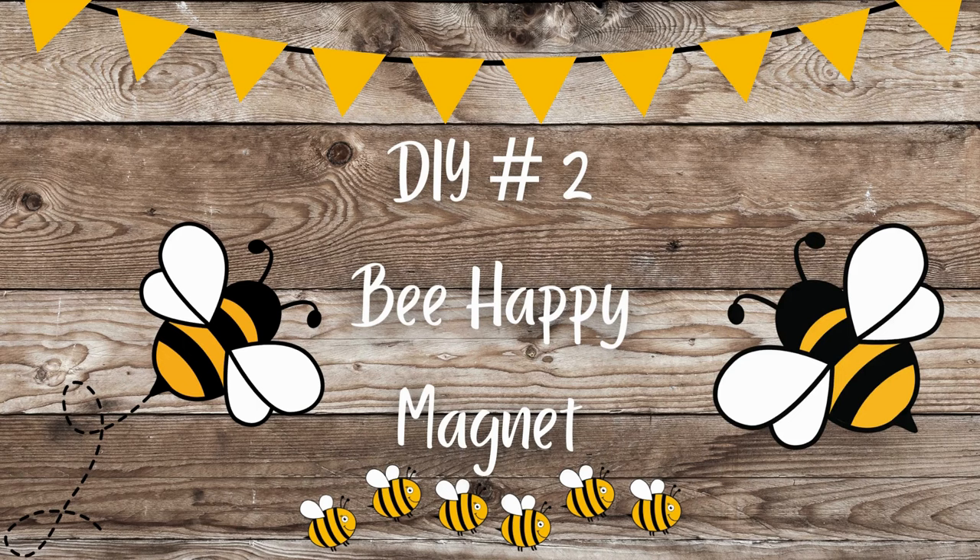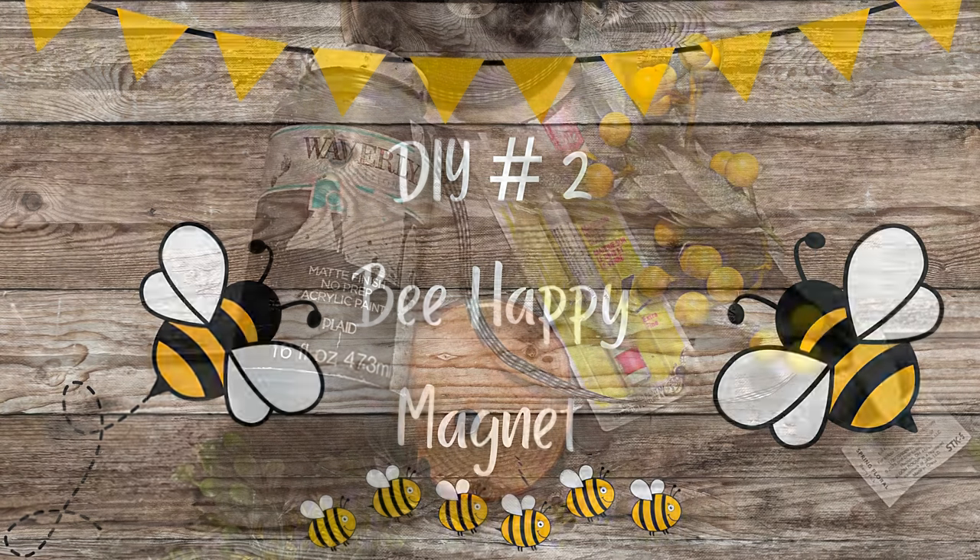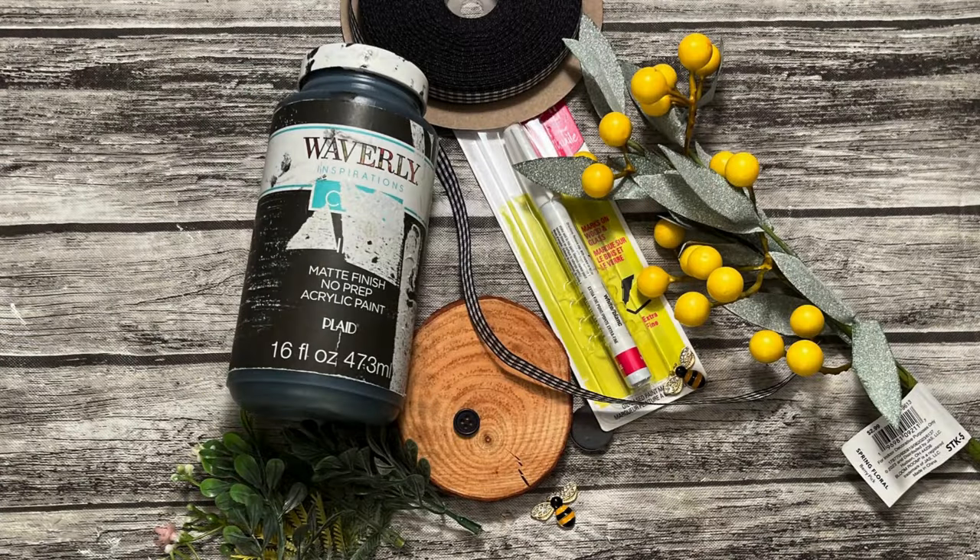DIY number two: Be Happy Magnet. For this DIY you'll need another wood slice, some ribbon of your choice, some black chalk paint, also an ultra fine tipped white oil-based Sharpie, some little bead decor, and a little piece of greenery.